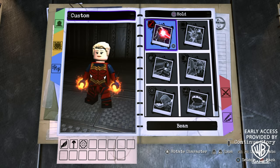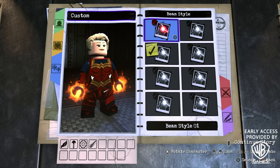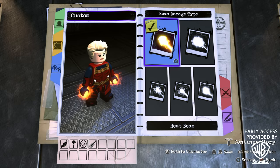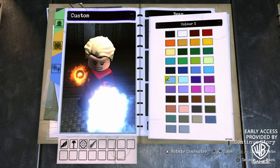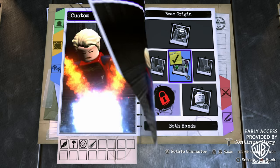On hold square, add the beam attack ability — turn that on, beam style 1, keep it as a heat beam for the damage type, the same blue color for the beam, and both hands for the origin.